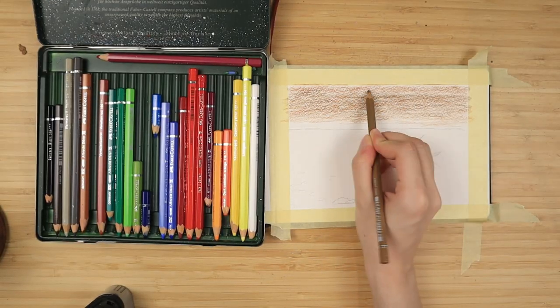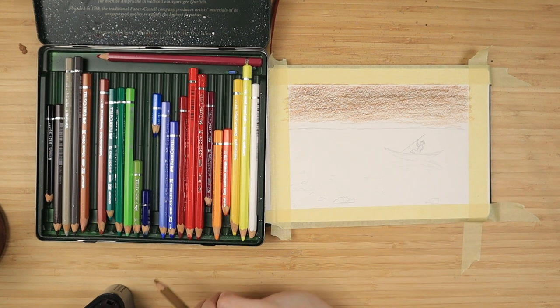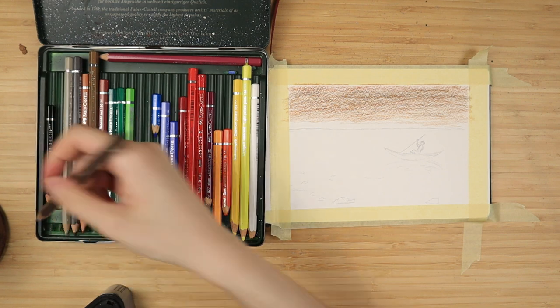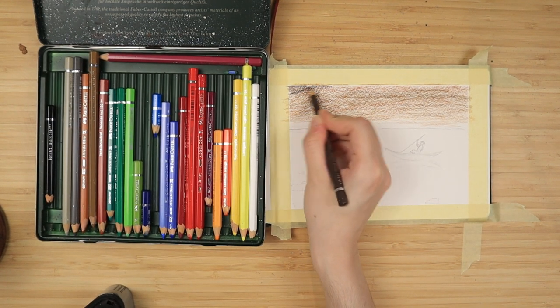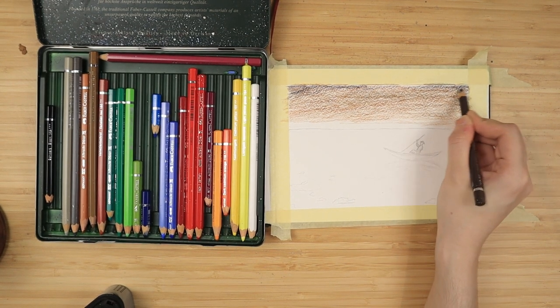These are the three colors I'll be using throughout my painting. Feel free to switch them for any of your favorite colors. You can do light blue, dark blue, and a darker blue. You can use yellow, orange, and red — whatever colors you like.